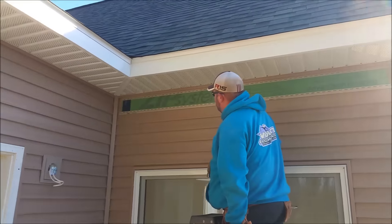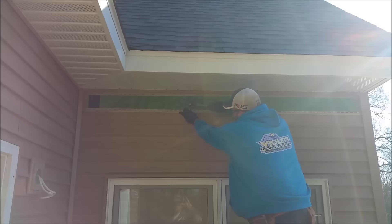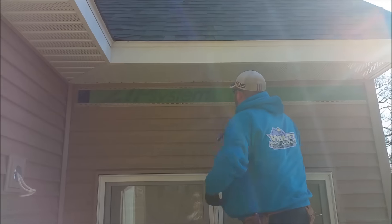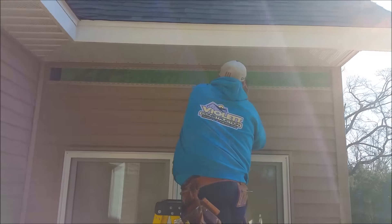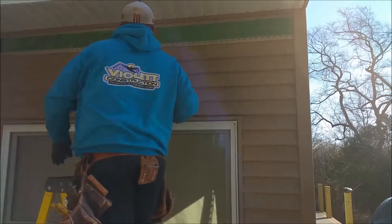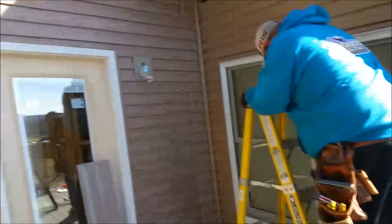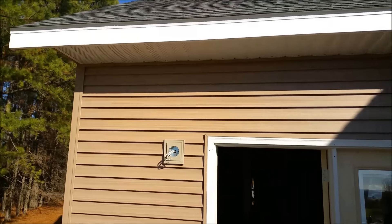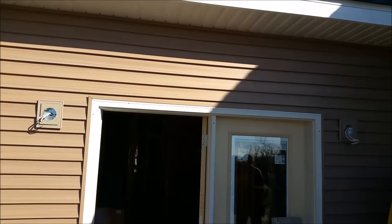Look at that — the boss man even gets on the ladder every now and then. It is Monday morning for you, right after a long weekend. That siding looks pretty though, I'll tell you that. Nice golly, look at that — looking good!